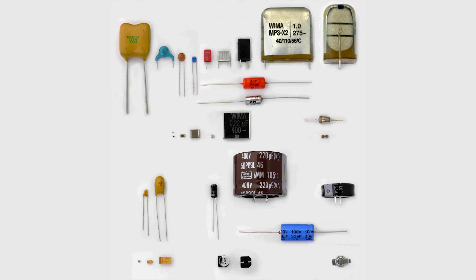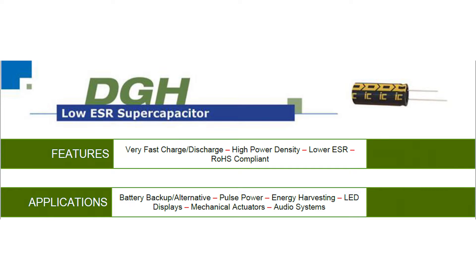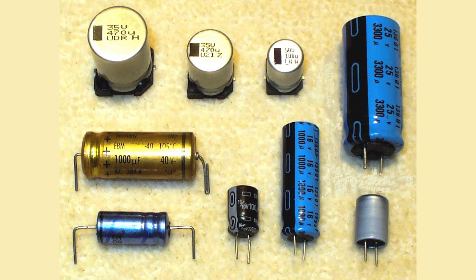Some of the different types of capacitors include ceramic, electrolytic, film, mylar, and there's also something called a supercapacitor. However, the ones that are more likely to fail, especially with age, are electrolytic capacitors.